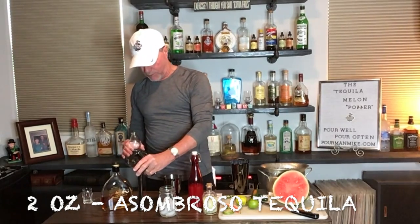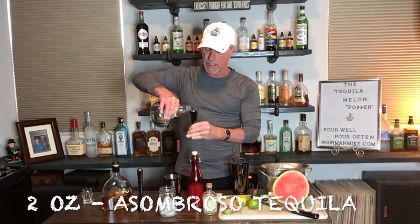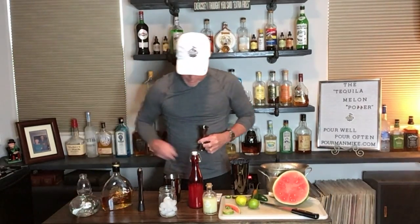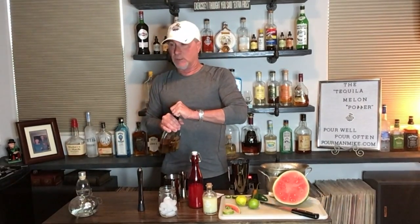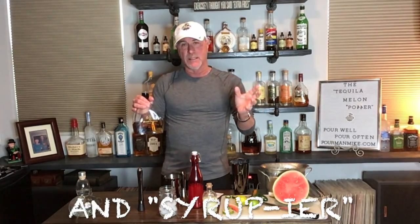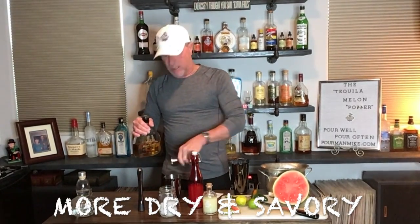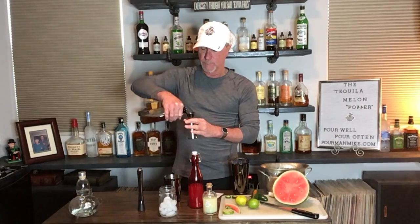We're going to add two ounces of our Asombroso Blanca tequila. Then we're gonna take one ounce of orange liqueur. For me I'd prefer a liqueur more like Grand Imperial or Grand Marnier as opposed to Cointreau, which is a little different — but either one works, taste it for yourself. So one ounce of orange liqueur into our shaker.